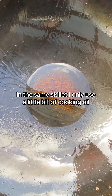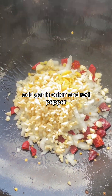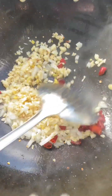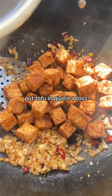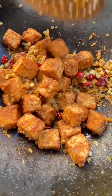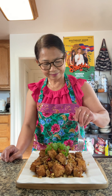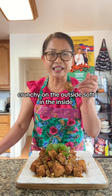In the same skillet, use a little bit of cooking oil and add garlic and red pepper. Let it get nice and golden, then put the tofu in and give it a toss. It's crunchy on the outside and soft on the inside. I'll see you next time!